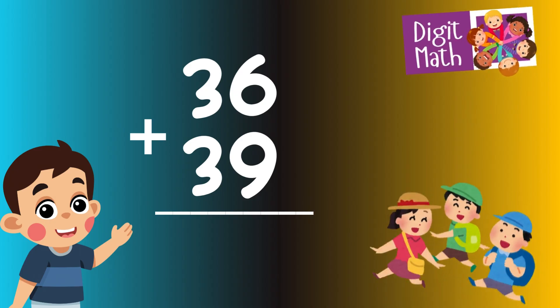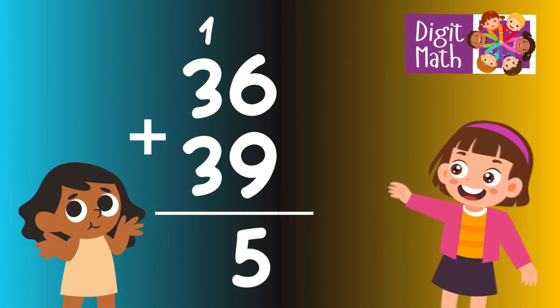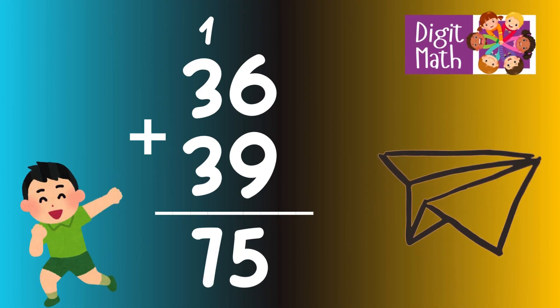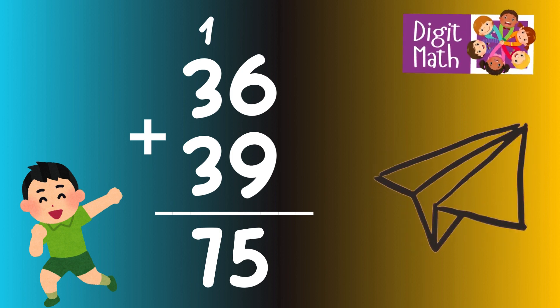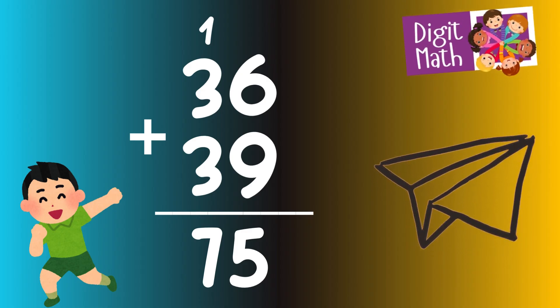In the units column, we have 6 plus 9. Adding 6 and 9 results in 15. We place the 5 in the units column and carry over the 1 to the tens column. In the tens column, we have 3 plus 3, plus the 1 we carried over, summing up to 7. So the final result is 36 plus 39 equals 75.